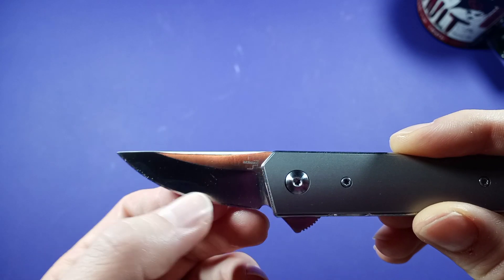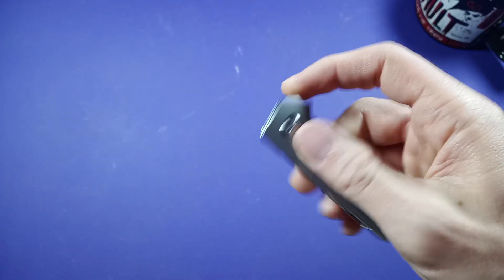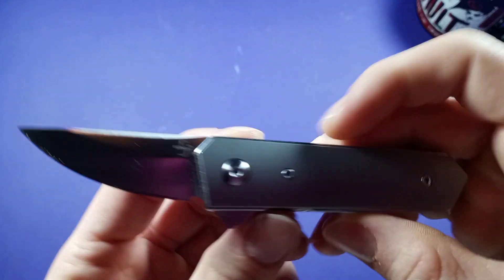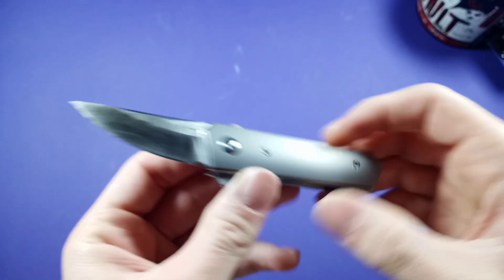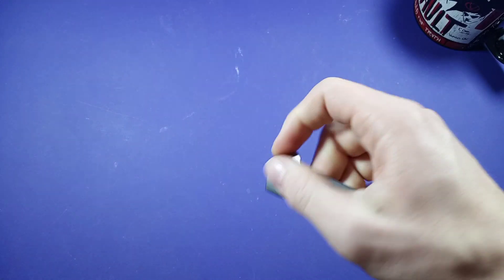I've got quite a few things to say about this knife. And first of all, if you're not subscribed to my channel, please subscribe if you like knife and EDC related content — I really would appreciate it. Now let's get into the nitty gritty of this.